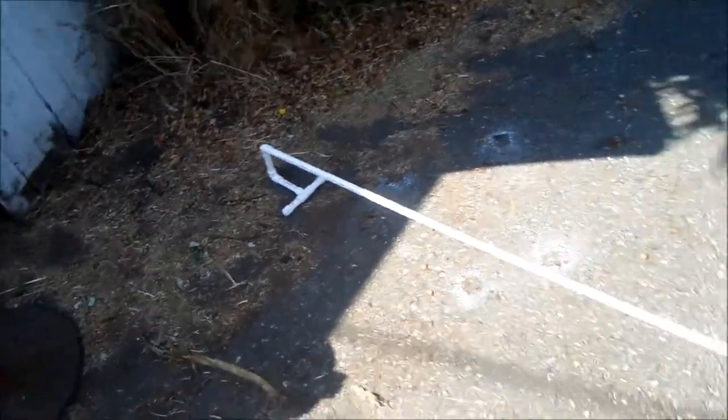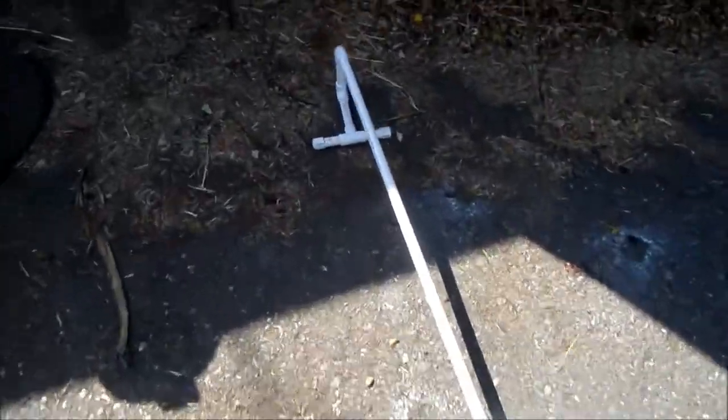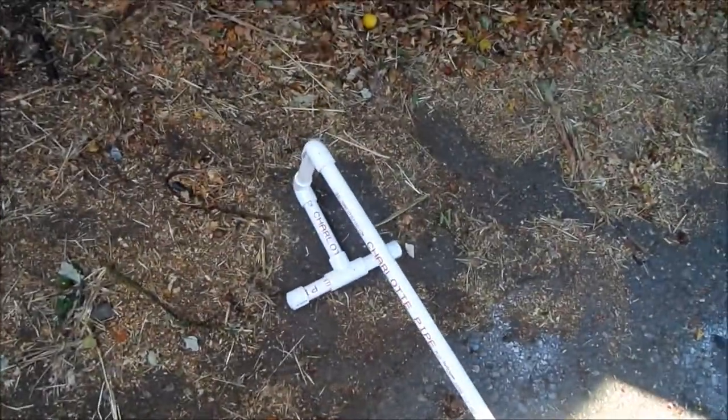Hey, it's Bill the Handyman up here in Northern California. How are you all doing today? Today we're going to talk about a gutter cleaner — a do-it-yourself gutter cleaner.